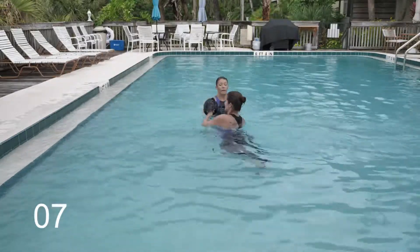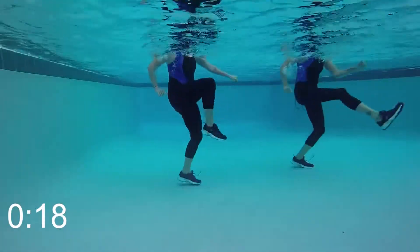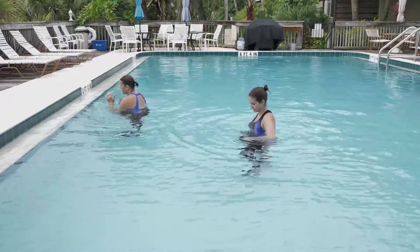Ten seconds. The break is coming — I want to see you really take this up a notch. You only have about ten more seconds, come on. This is your last partner drill — get ready to work hard. Really focus on your form.